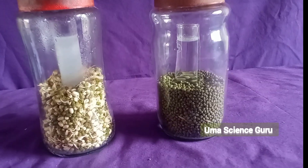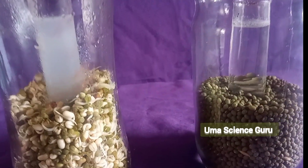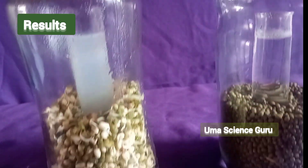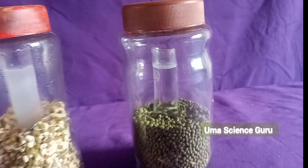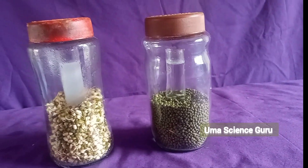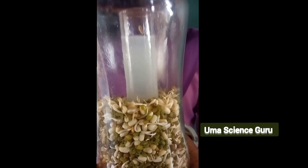After two days, observe what happens. Observe the color of lime water in both sets. The lime water present in the bottle containing germinated seeds has changed into milky white, more than the other one.